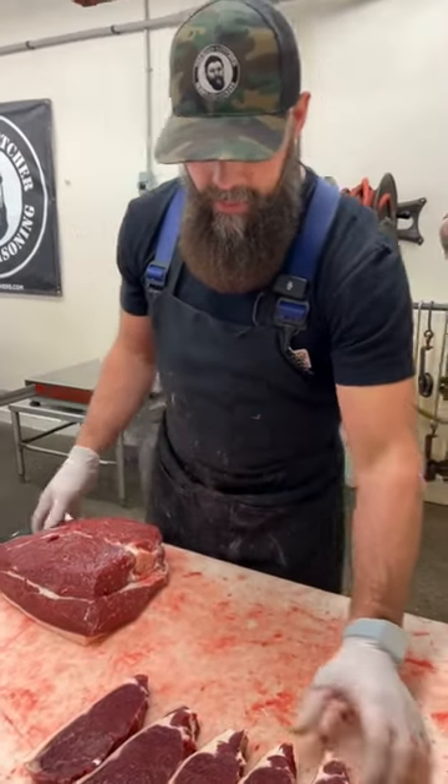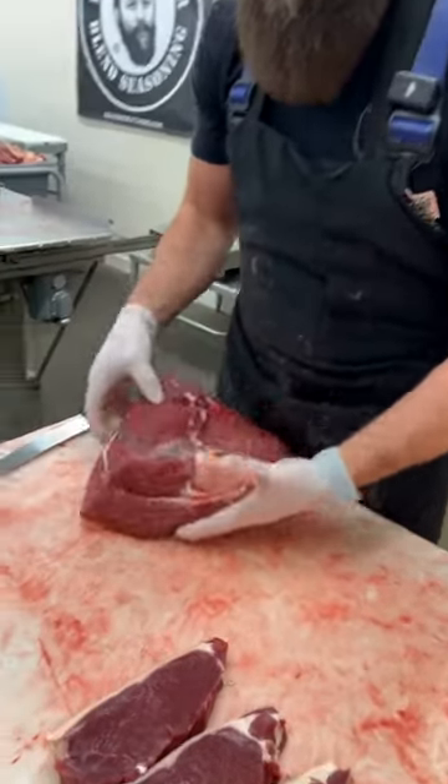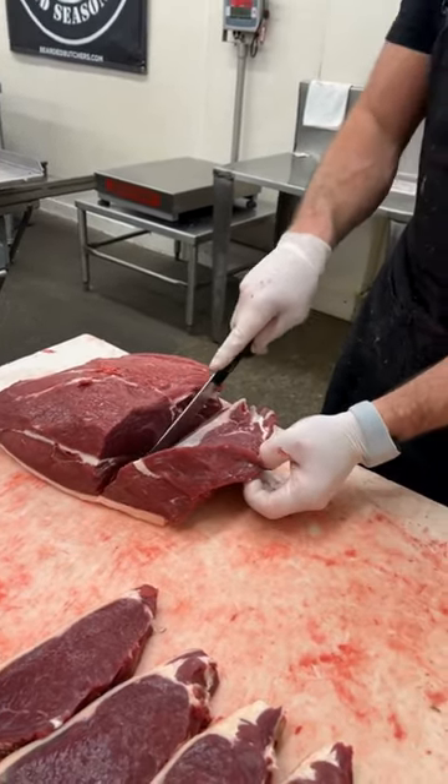The sirloin actually has a little bit of the picanha on it, but we trim a little bit of that off when we make our first cut for our steaks. We don't typically save the